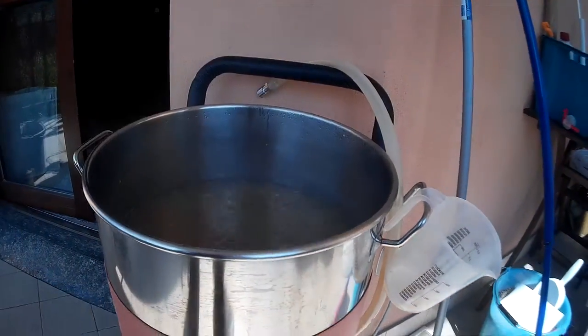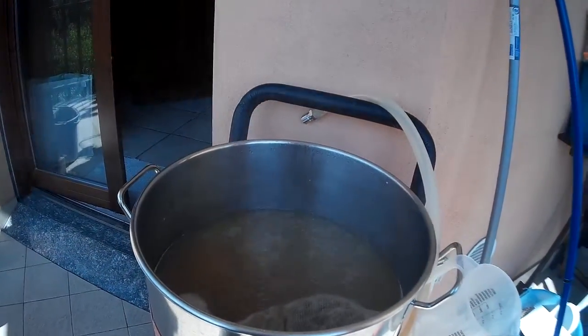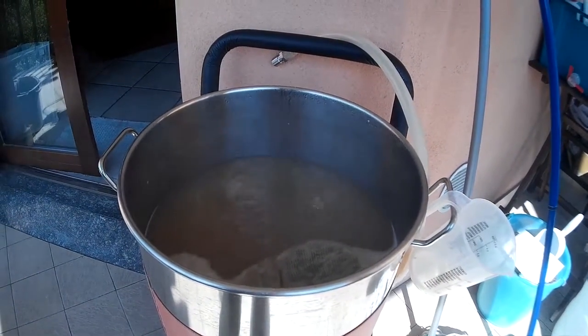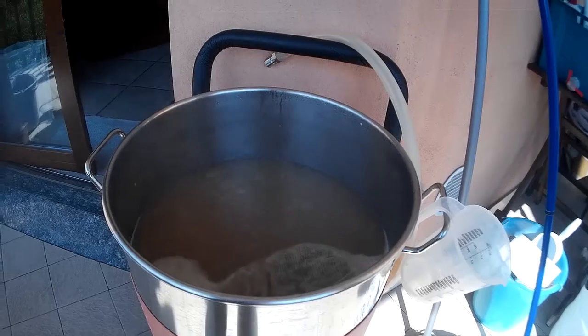The brew day is going quite well. IBRAM is doing its job and everything is fine.